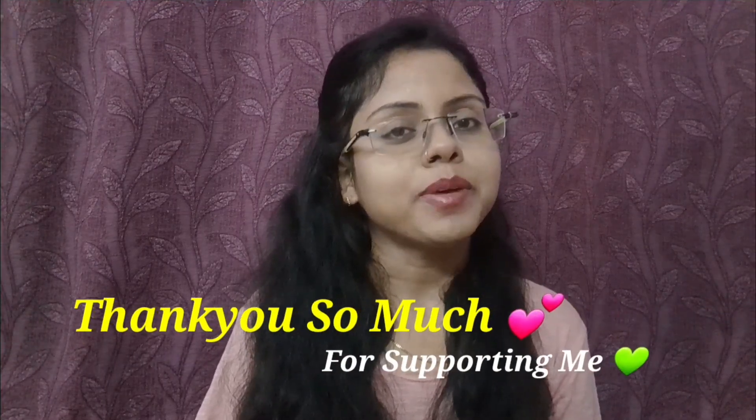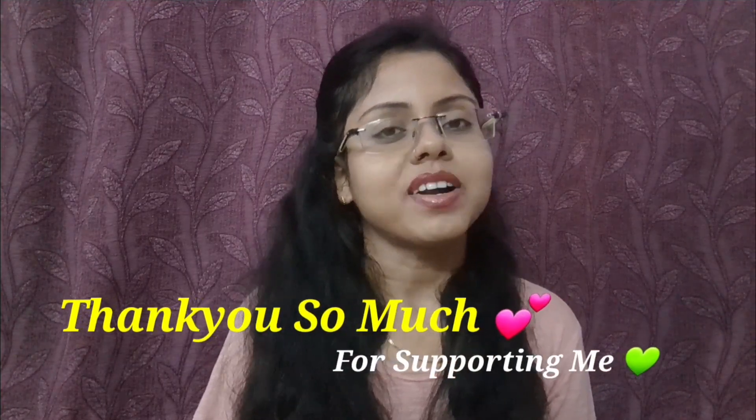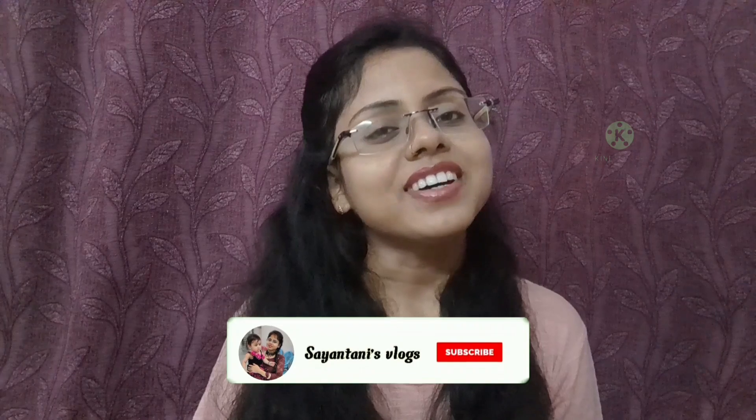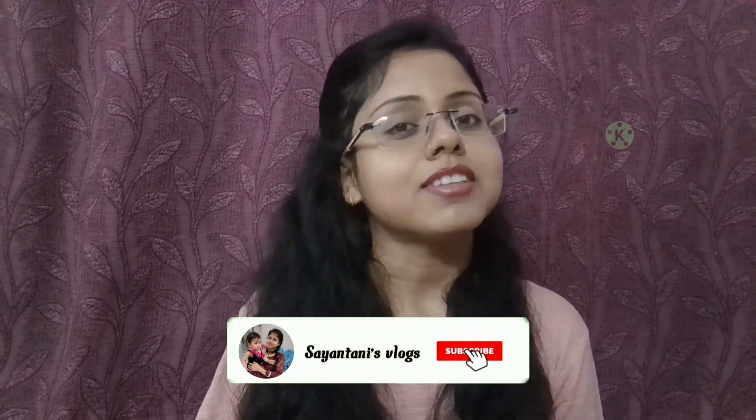Please don't forget to subscribe to my channel. Please do subscribe and click the bell icon.